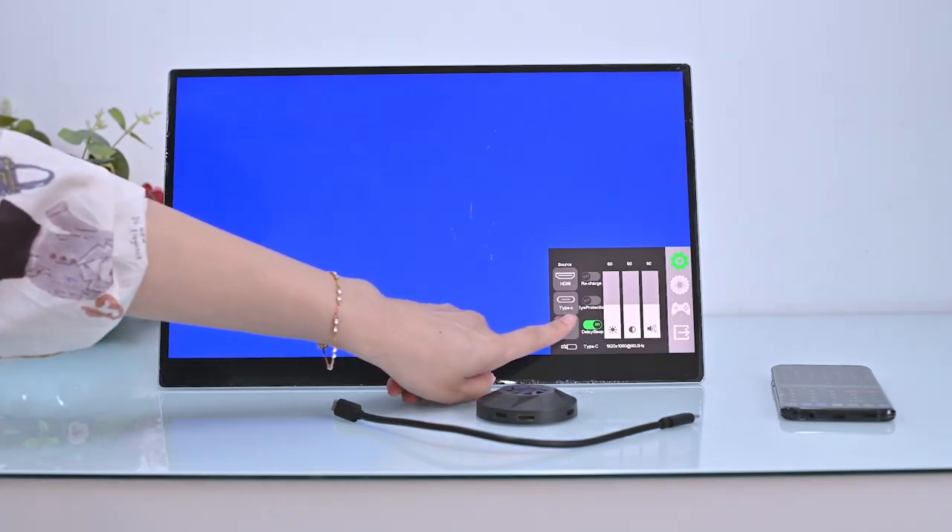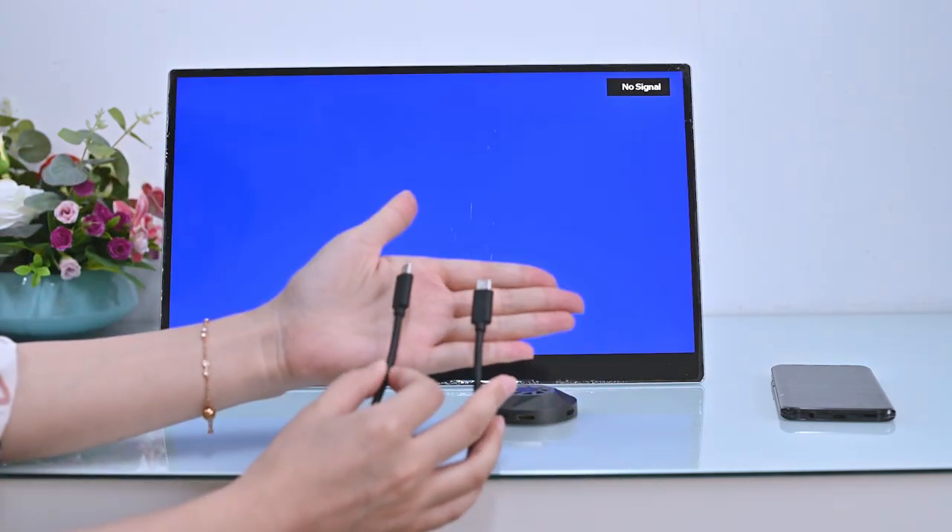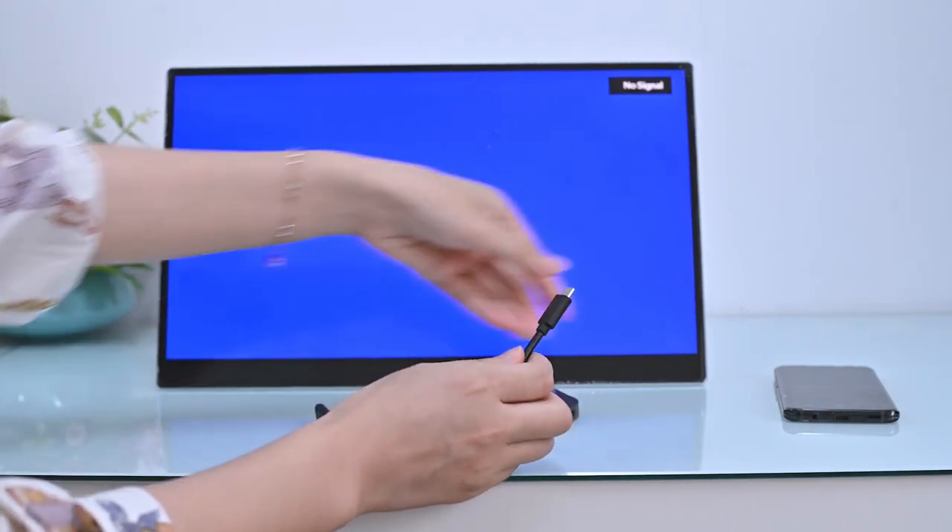Now let's connect wirelessly. First, enable wireless mode in the OSD menu. Then connect the transmitter to the smartphone.